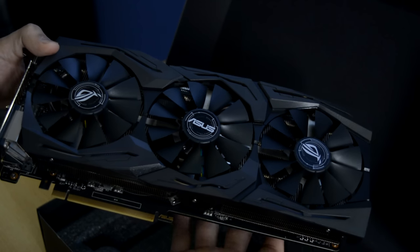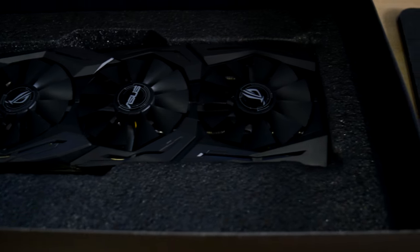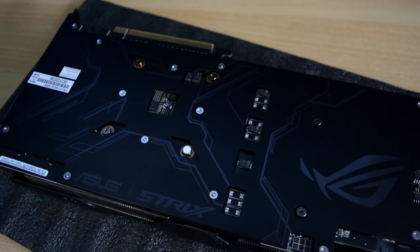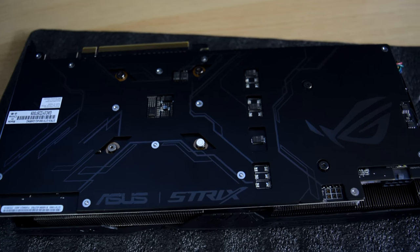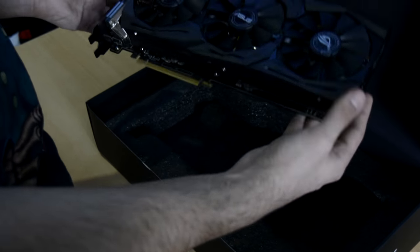Before we even start with the benchmarks, I just want to point out something important. This GPU is very big — it is almost 30cm long. So if you want to buy this version of the GTX 1060, you better go get a ruler and try to measure if it will actually fit in your case.